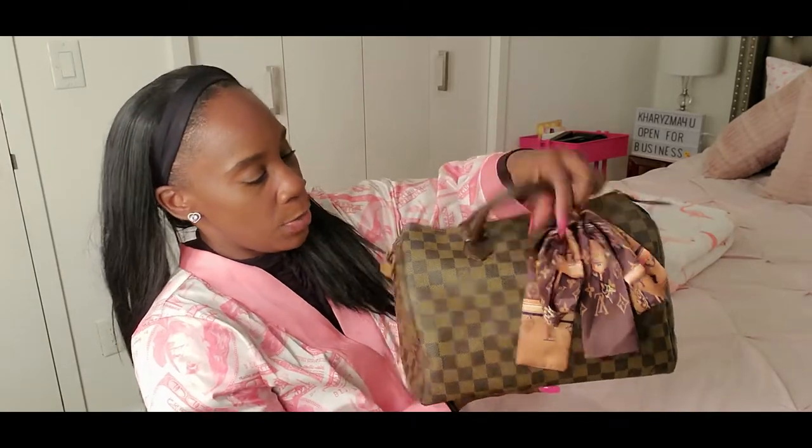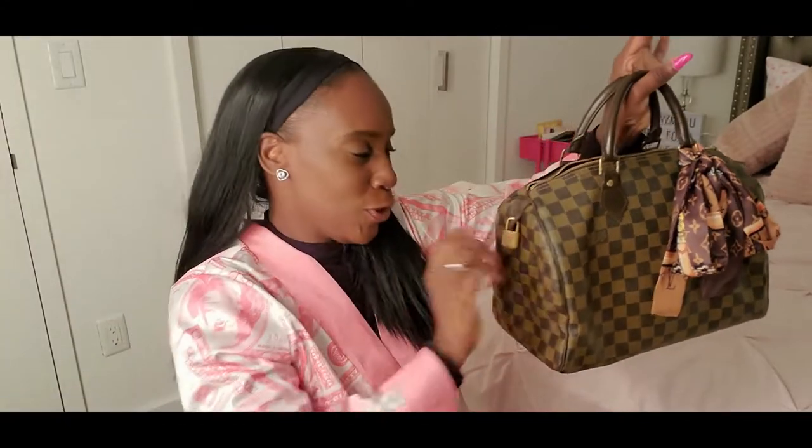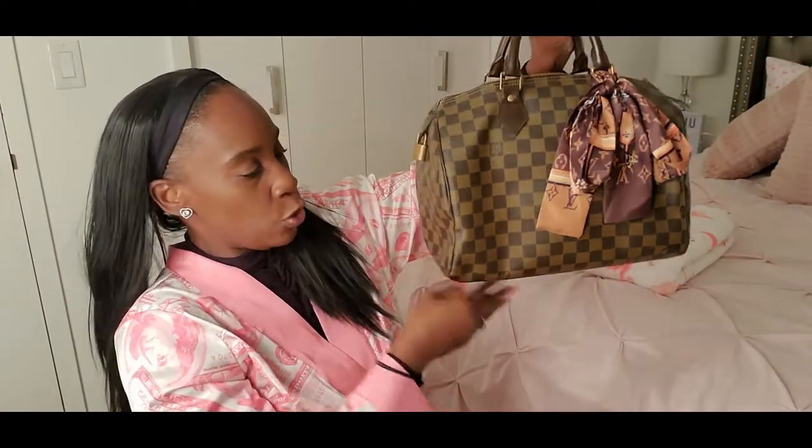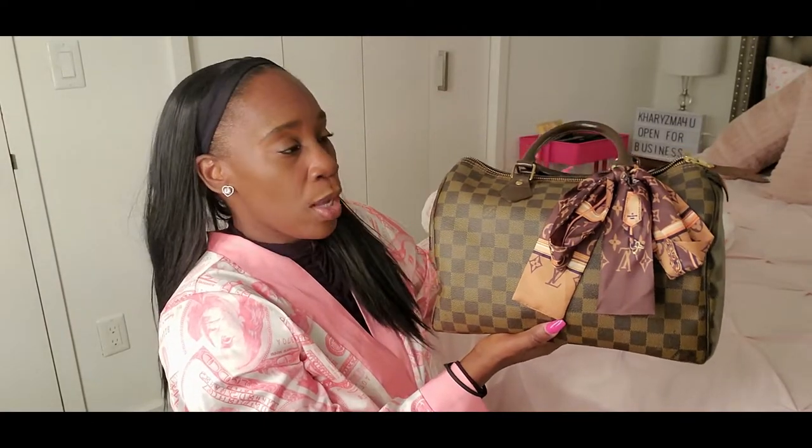The Damier Ebene has the lock here and then it has the zip pull, and it's just the handles at the top. This is not the bandoulière one that you can add a strap to, so you can only carry it from the handles or put it on your wrist. I have a bag organizer inside which is what's giving it its shape — without it, it would be droopy.